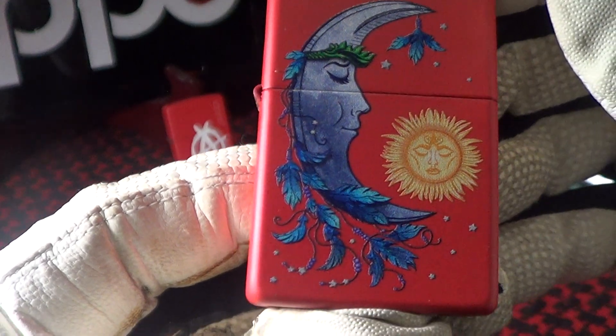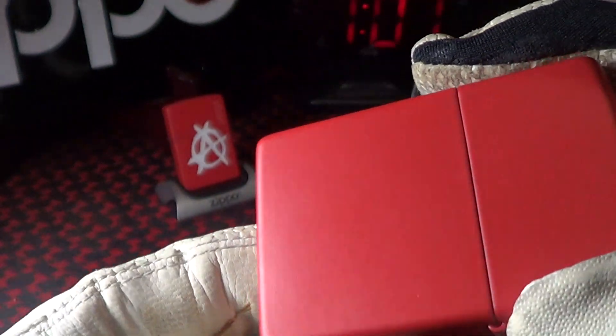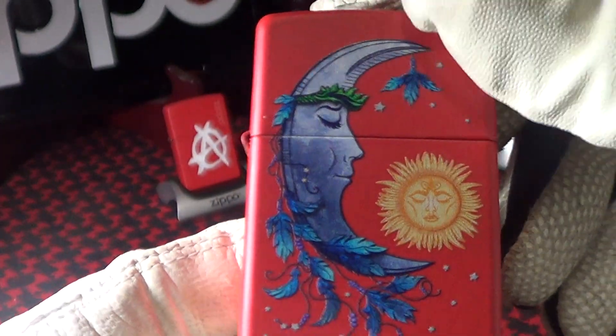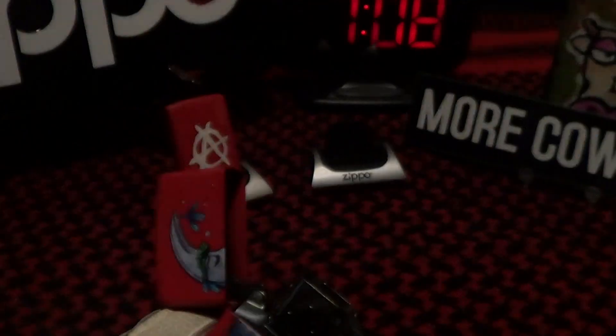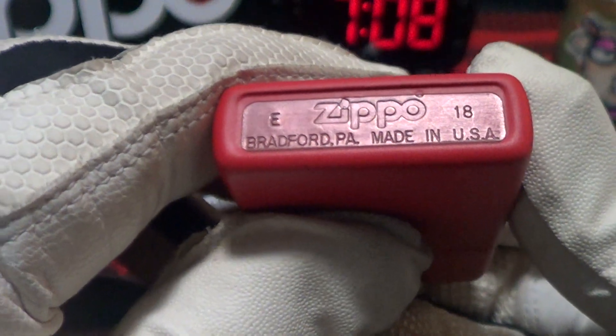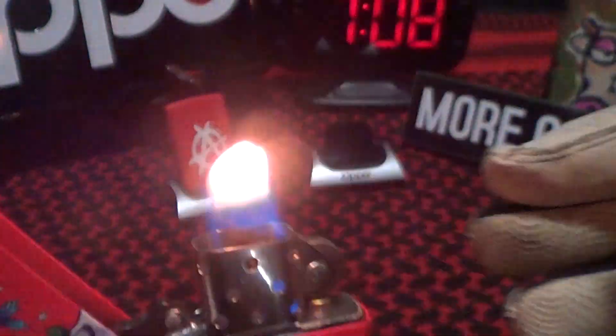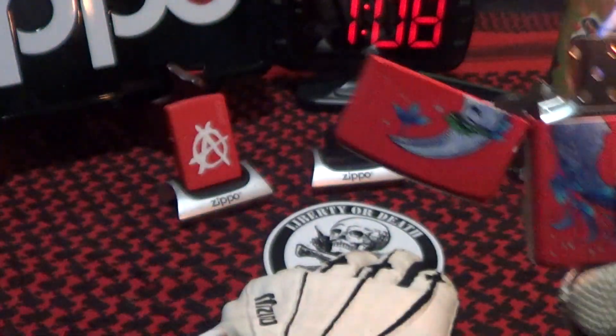I got this because it's on a red matte case — I don't have many in this color. The Zippo came with a steel insert, has a real good sound, lights up nice.